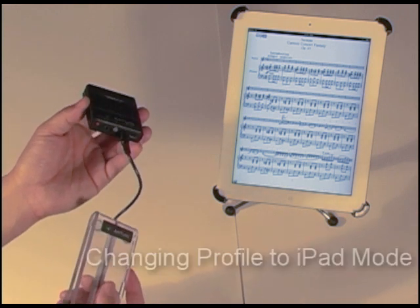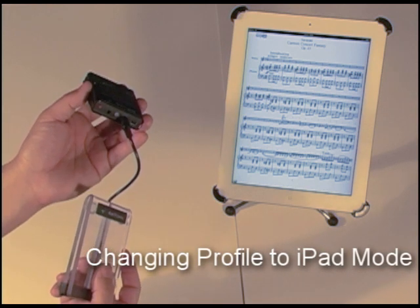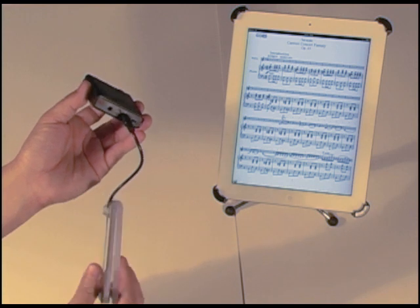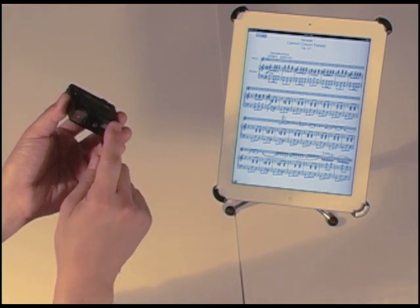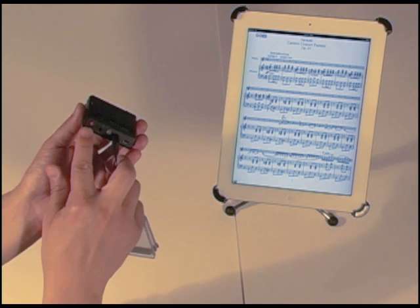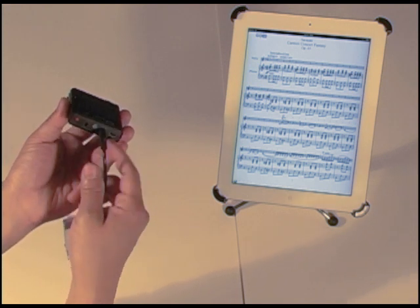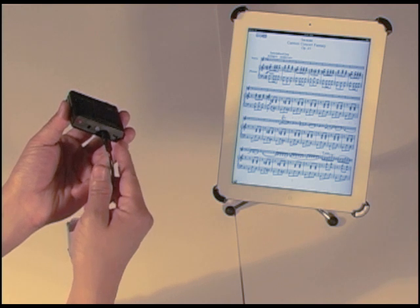Let me show you how to set the profile for iPad mode. First of all, make sure your BT-105 is turned off. Plug in one of your pedals into the right port only. Notice we have the left port between the power button and the LED switch. The right port is in between the LED switch and the mini-USB port on the right.